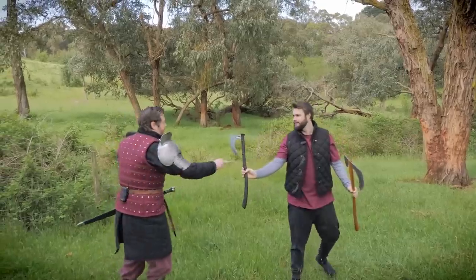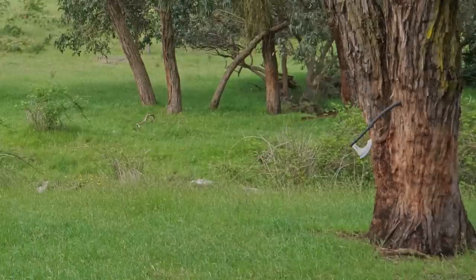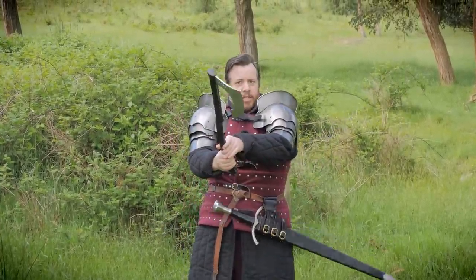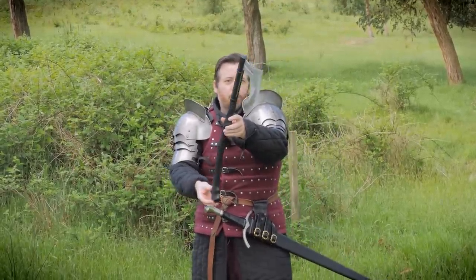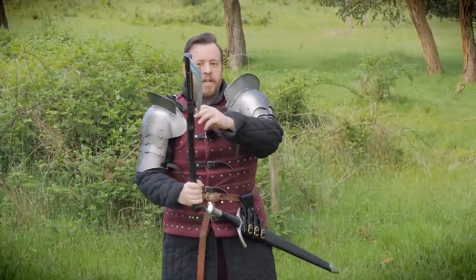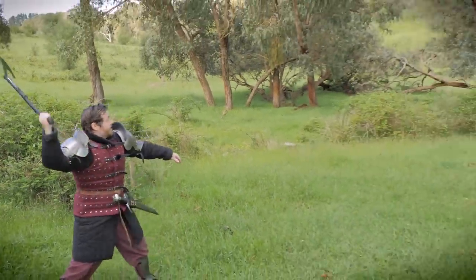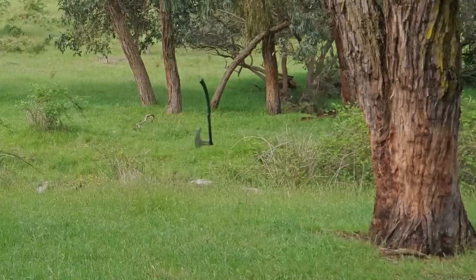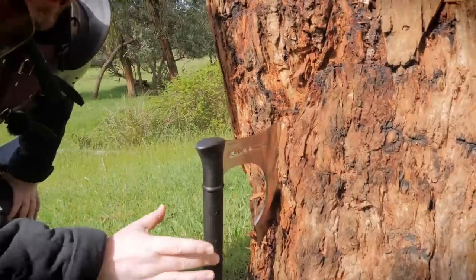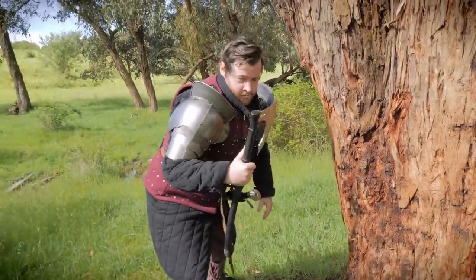Wasn't terrible, actually. Just need to improve my aim. One thing I'm noticing in these early attempts is that I need to focus on keeping the axe head aligned. Axe heads that are more balanced for throwing will sometimes auto-correct — the spinning gyroscopic nature of it will pull the axe head on line. One that isn't balanced for it means the throw will remain awkward if it's bad to begin with. That's not bad. Look at how much it's in the tree — usually it only gets through the bark, so I'm expecting it'll be easy to pull off. Still, it's not bad.